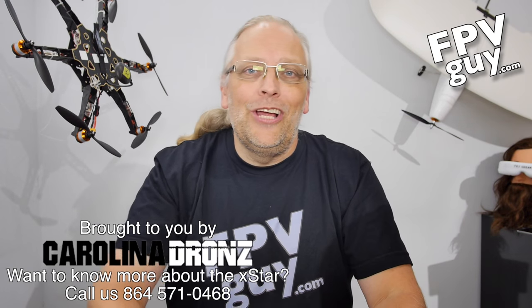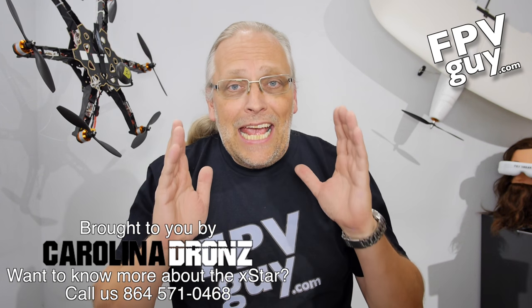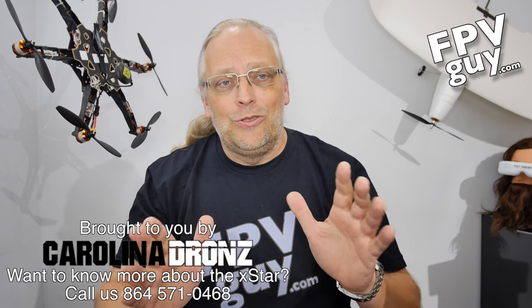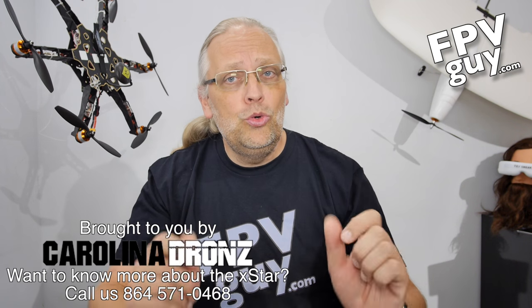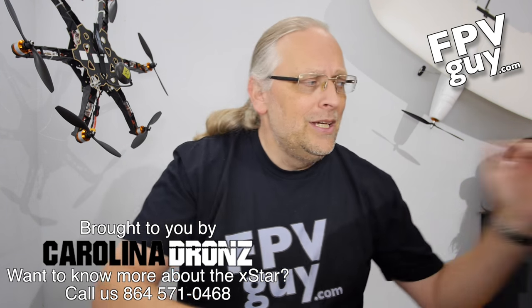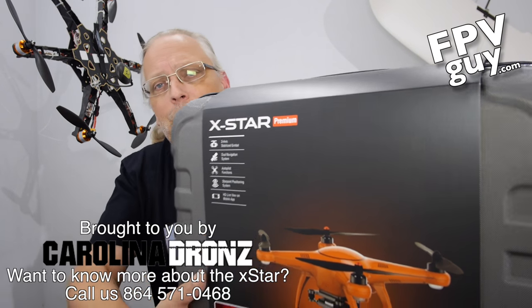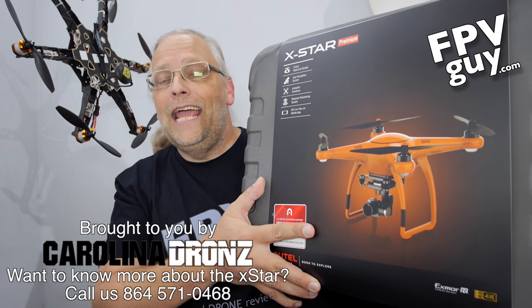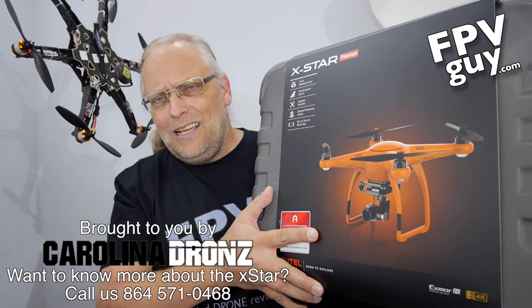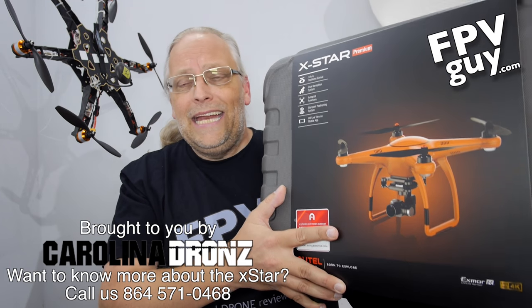Hey there guys, welcome to another FPV guide video. This year is turning out to be a killer year for video drones — it's literally raining great drones. Today I have another new, very, very good drone with me, and I'm of course talking about the Orange Autel X-Star Premium, which has an amazing amount of features for about $899.